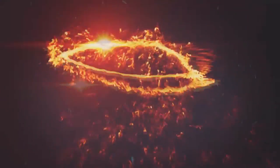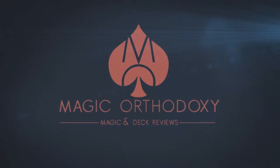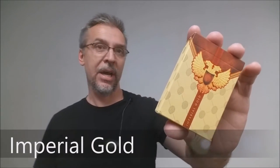Hey everybody, welcome back to Magic Orthodoxy. My name is David and this is a deck review. Today we're going to look at the Imperial Gold Deck from Randy Butterfield and Midnight Cards.